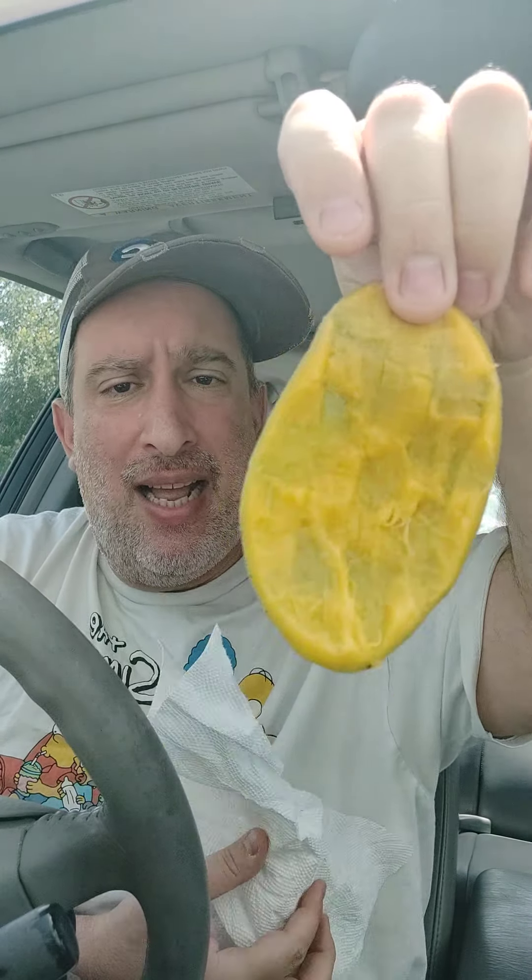It's going to be really hard to save the rest of that for my partner, but I've got to do my duty. She's going to enjoy the heck out of this. Wow, what a treat. Mmm. Ain't no lie.